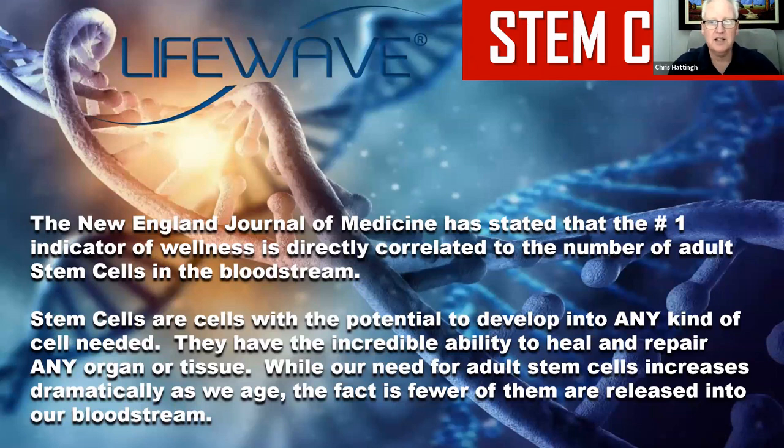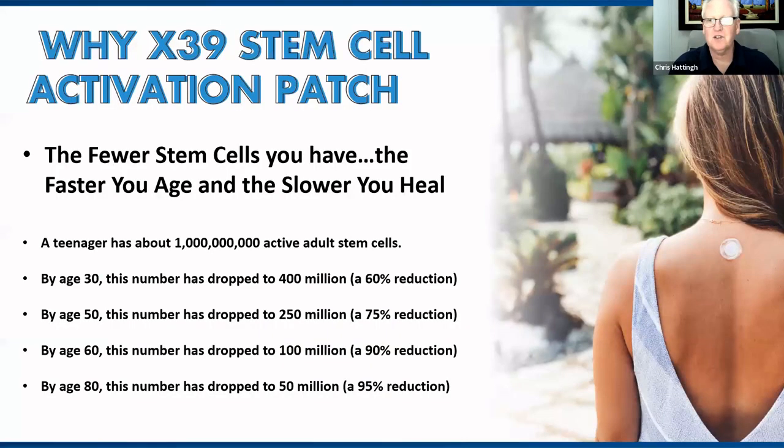The New England Journal of Medicine has stated that the number one indicator of wellness is directly correlated to the number of active stem cells in our bloodstream. Stem cells are the cells with the potential to develop into any cell needed — they have the incredible ability to heal and replicate any organ or tissue. While our need for adult stem cells increases dramatically as we age, fewer and fewer of them are released into the body. When you are conceived, you are literally a stem cell, and that stem cell becomes all the different organs in the body. We want to wake up those dormant stem cells through this exciting technology.